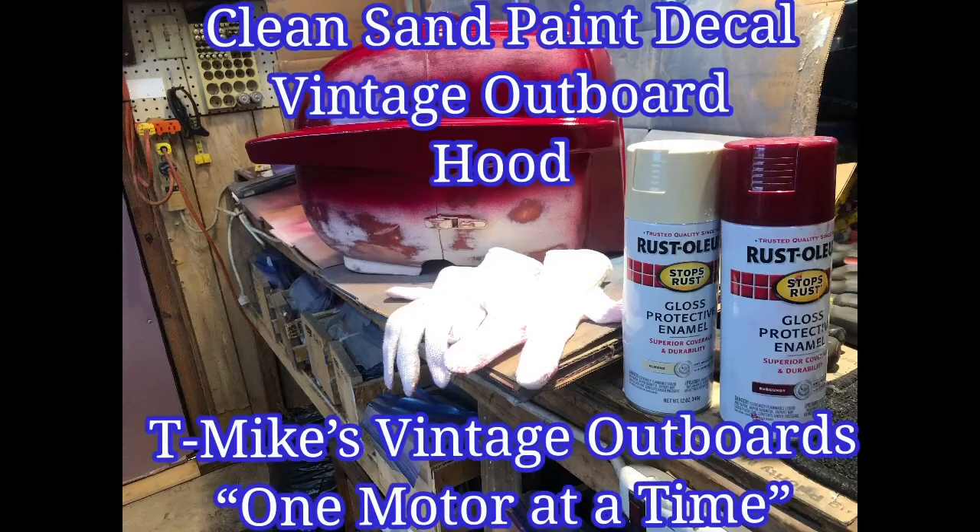Hi, this is T-Mike and today's video will be on sanding and painting and decaling a vintage outboard hood. Enjoy the video here at T-Mike's Vintage Outboards. We're doing it one motor at a time.